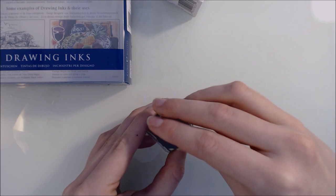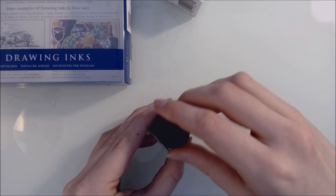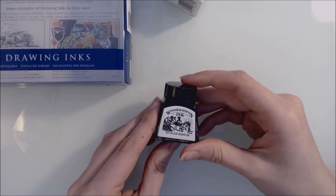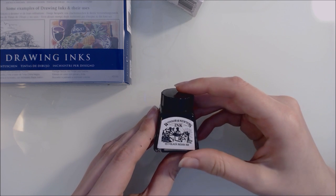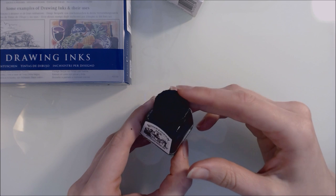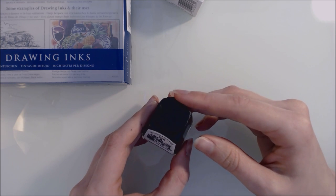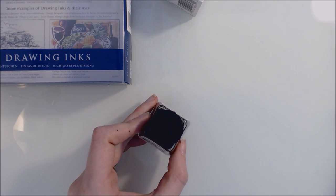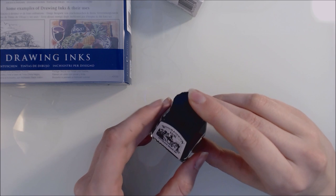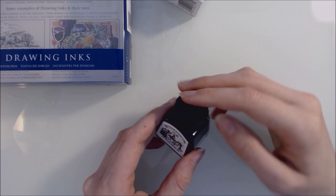If the lids aren't clean and you have ink stuck on them, the ink will dry and it becomes incredibly difficult to open — even people with regular hand strength will struggle, and I've heard of people breaking the lids from trying to open them. So do clean them carefully between uses. It's also a good idea to store them upright so that the ink can't leak through the sides and make the cap difficult to remove.